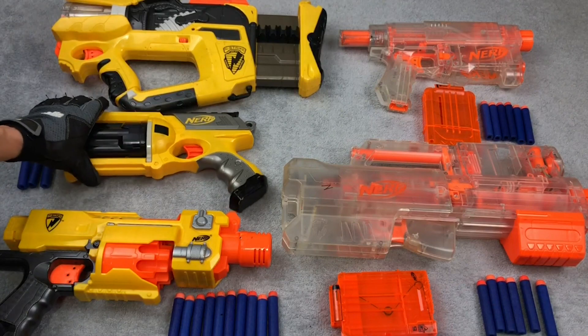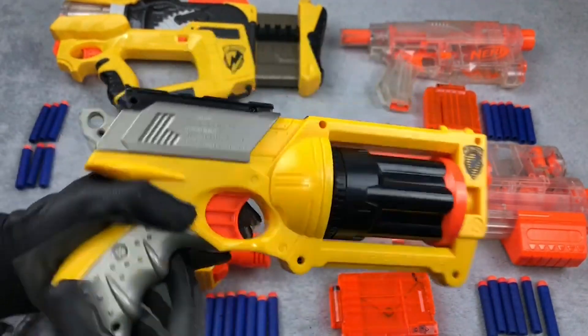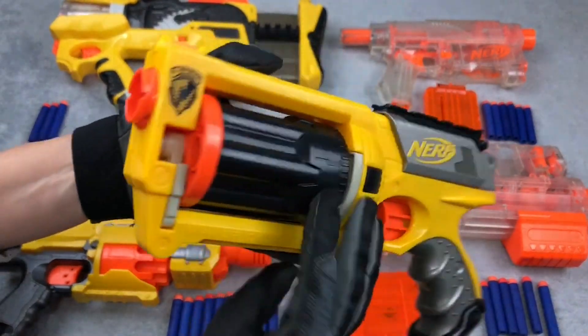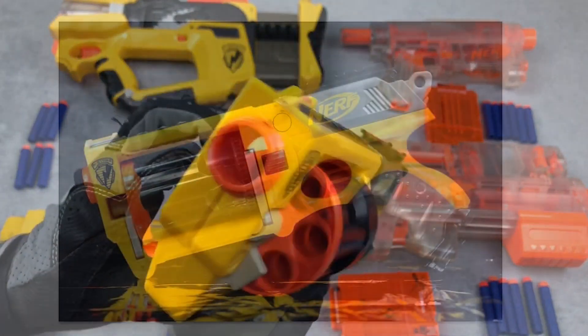They aren't cheap if you buy them from the toy shop, but I picked up this fearsome rotating barrel handgun for the princely sum of two quid from a charity shop. The only drawback, of course, is that they're obviously toys and finished in garish colors — any alien worth his salt would laugh his mandibles off if he was threatened by one.